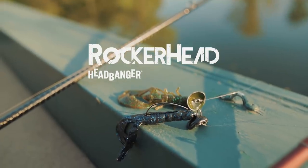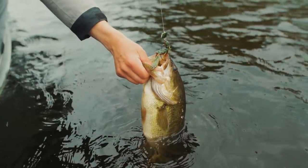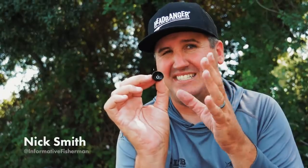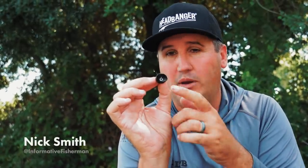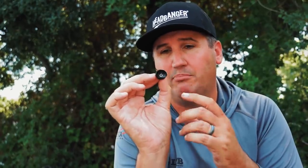Today I get the pleasure to introduce you guys to the new Rocker Head. This is a jig head, reaction bait, and swing head jig all-in-one put out by Headbanger. Instead of that static head just holding in one position, this is going to force your whole bait to move alive and bring a lot more lifelike action to your bait, even crawling it across the bottom.